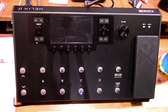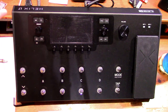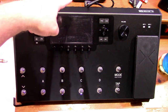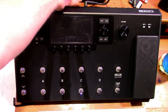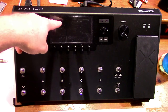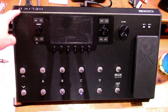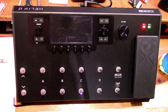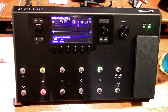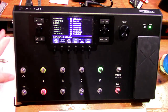Here we have the Line 6 Helix LT. The first thing you want to do is just go ahead and power it on. The connections I have right now are the output going to my audio interface — from the mono left channel — plus the guitar input and USB out to my computer. We're just going to turn that on and get it up and running. When you first come up you're going to be in preset mode.